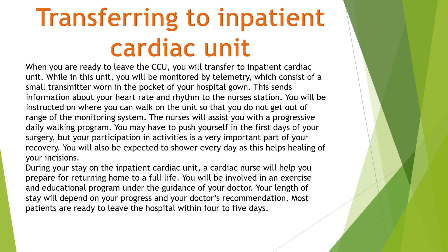You may have to push yourself in the first days after your surgery, but your participation in activities is a very important part of your recovery. You will also be expected to shower every day, as this helps with healing of your incision. A cardiac nurse will help you prepare for returning home to a full life. You will be involved in an exercise and educational program under the guidance of your doctor. Your length of stay will depend on your progress and your doctor's recommendations. Most patients are ready to leave the hospital within four to five days.